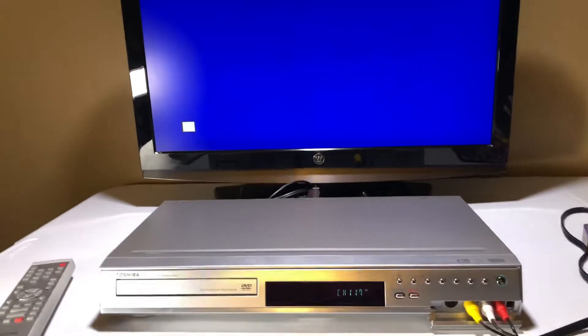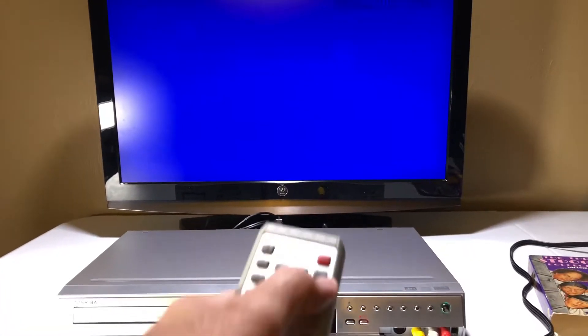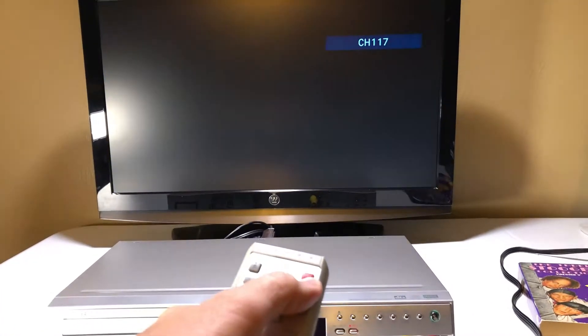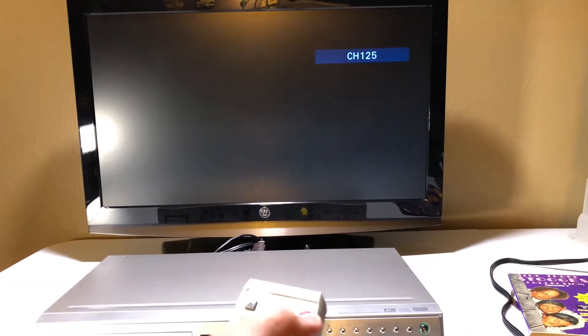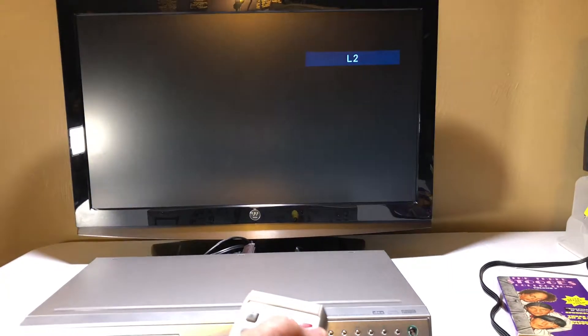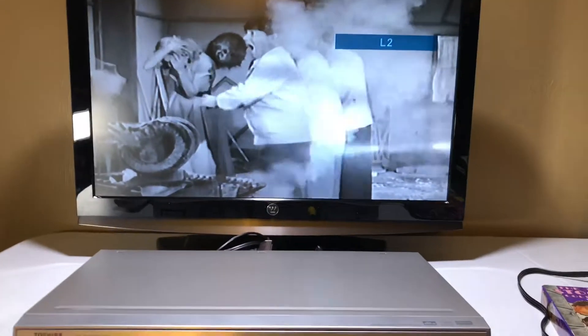I've got to use the channel button to actually set it to the input — I did it like this earlier. There's probably an easier way to do it, I just haven't read the manual myself. There we go — I've got the Stooges playing.